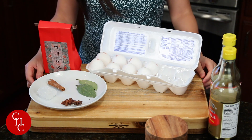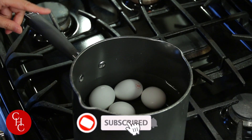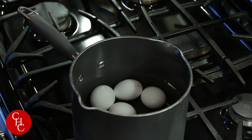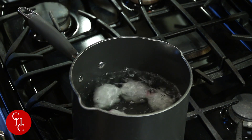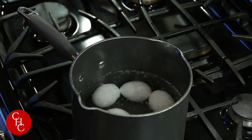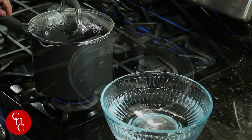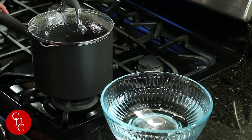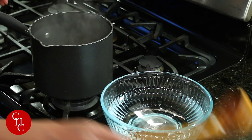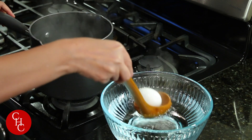Next we're going to hard boil the eggs. I already added the eggs into cold water, just enough water to cover the eggs. Now we're going to bring this to boil. Once the water is boiling, just turn the heat to low and cover it. Let it simmer about five minutes. After five minutes, scoop out the eggs into a bowl of cold water.